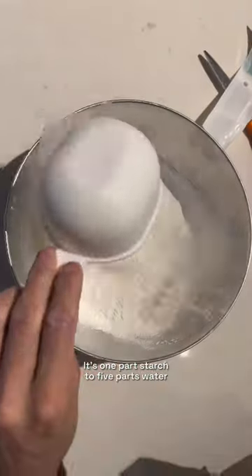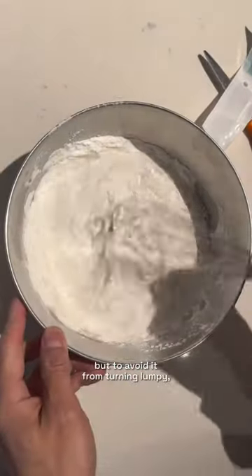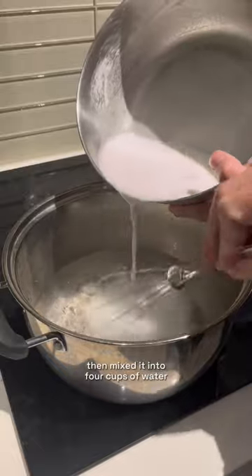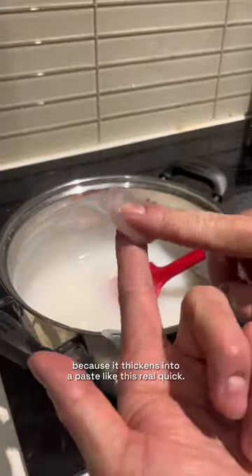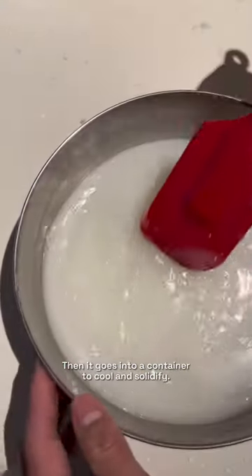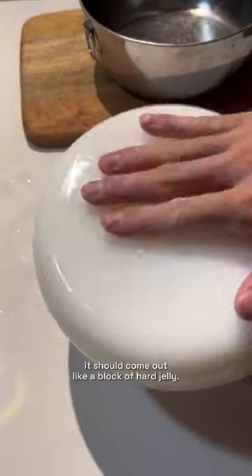It's one part starch to five parts water, but to avoid it from turning lumpy, I first mixed one cup of starch in one cup of water, then mixed it into four cups of water that's coming to a boil on low heat. Keep stirring so it doesn't burn on the bottom because it thickens into a paste like this real quick. Then it goes into a container to cool and solidify. After a few hours, it should come out like a block of hard jelly.